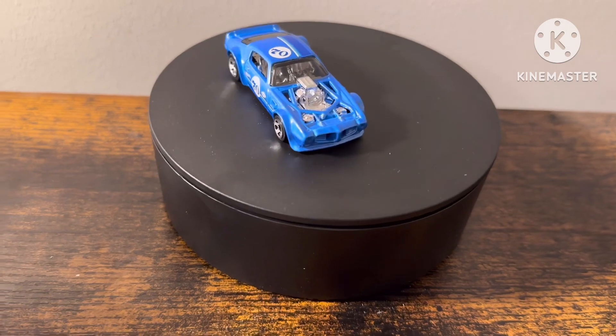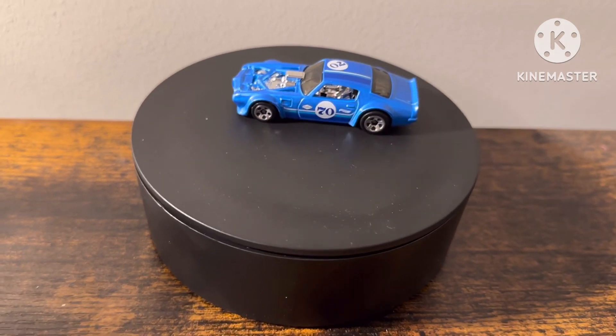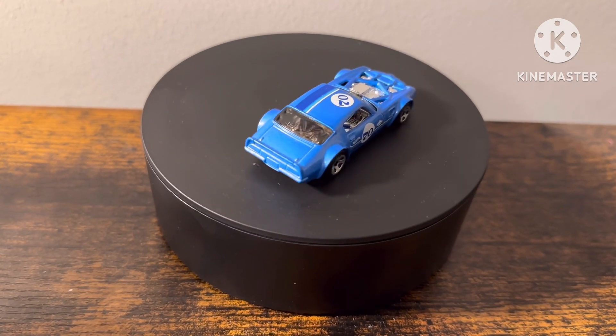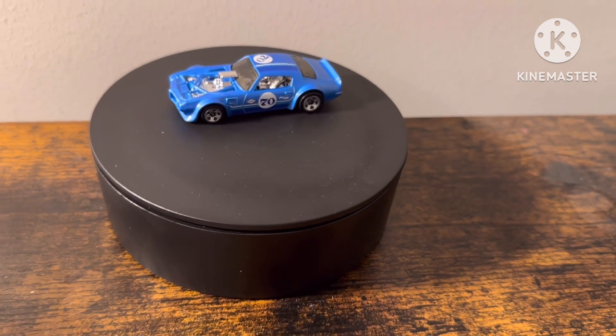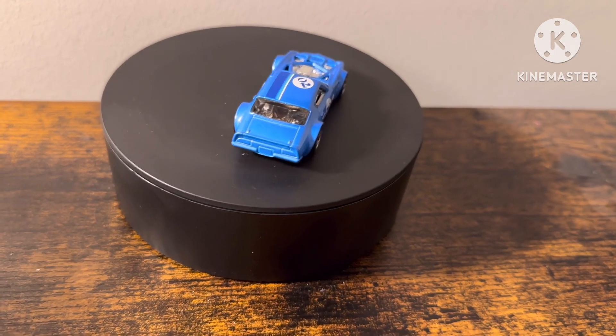We have the front, we have the black grille, we have the driver's side, and the rear, and passenger's side, and the roof. And that is cool, and that is a good looking car. Got more trims.